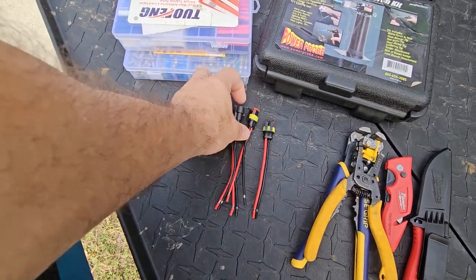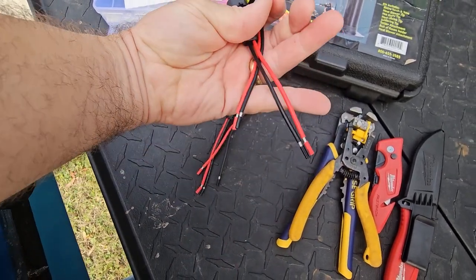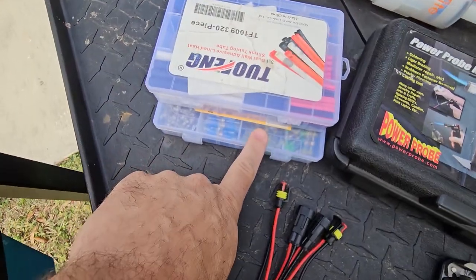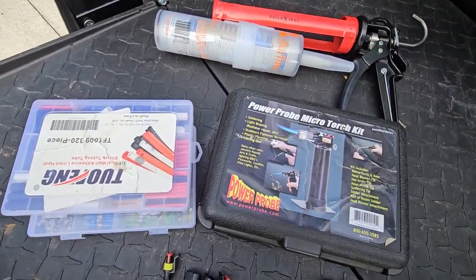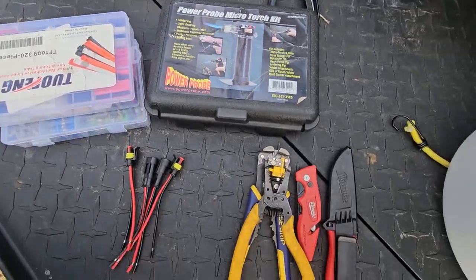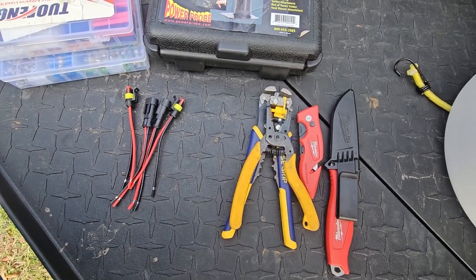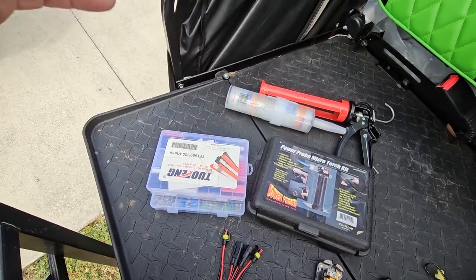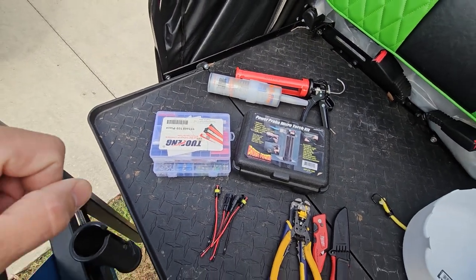Here's what we're going to use: waterproof plugs with a rubber boot that makes them nice and watertight so we can unplug when needed. We're going to use solder sticks and marine-grade heat shrink tube, which has adhesive in it to seal everything up. We'll use a micro torch for that. Tools-wise, just a wire stripper, a tool to move the glue off the end of the channel, and a bit of clear silicone to seal the ends of the strip so it doesn't slide. That's pretty much all we'll need — fairly simple and straightforward.